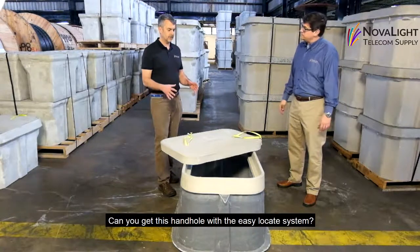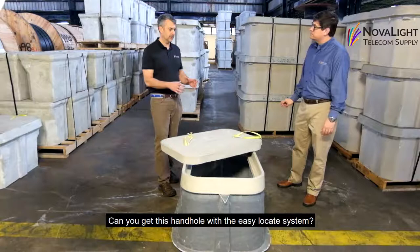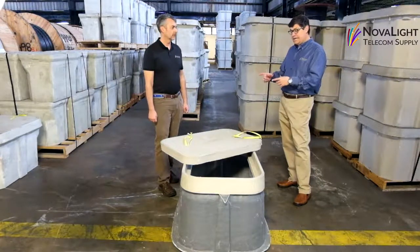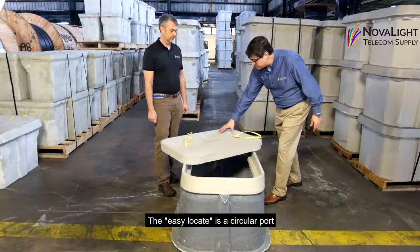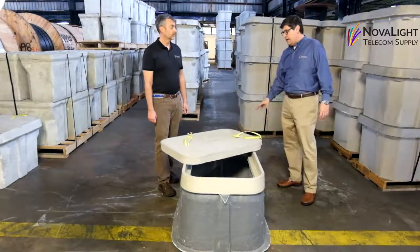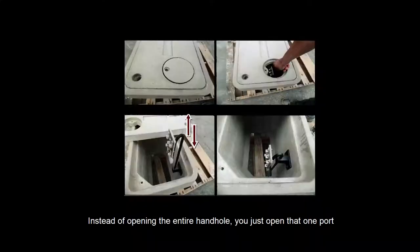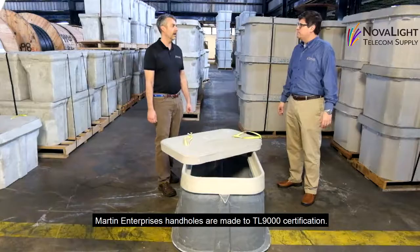Can you get this hand hole with the easy locate system on it? Yes, it's really handy. The easy locate is a circular port that you can order, and it allows you, instead of having to open up the entire hand hole, to just open that one port and then a ground bar pops up and you can locate your network. You can tone your network very easily from the hand hole without having to open the whole hand hole.